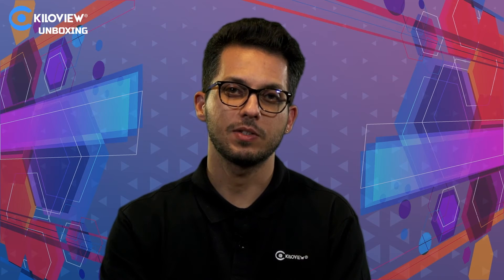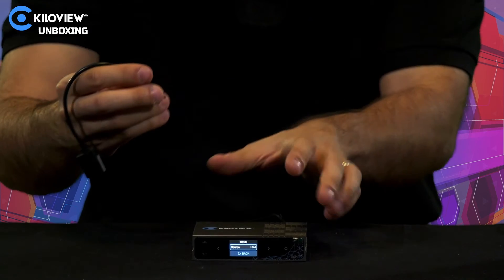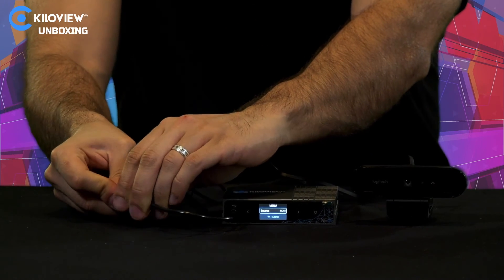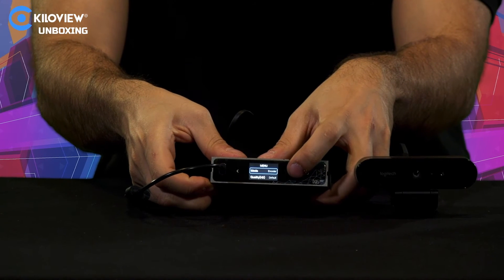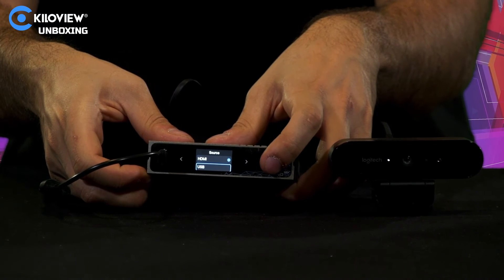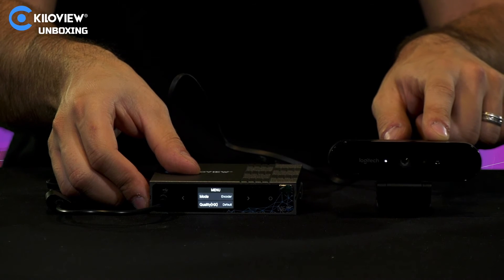Remember the USB-C to USB-A adapter? With a new firmware update you can use it to connect a webcam and transcode it into NDI. If I take the cable, plug it into the front of the unit, and connect a webcam, I can cycle through the menu and select the output to be USB instead of HDMI. You'll see the lights on the webcam appear, meaning you can transcode your webcam feed directly to NDI.